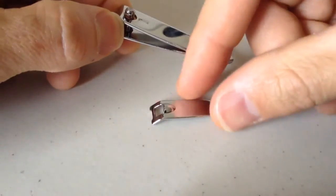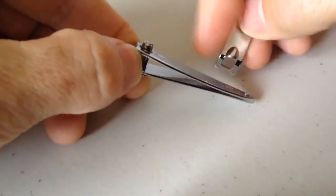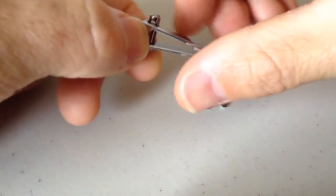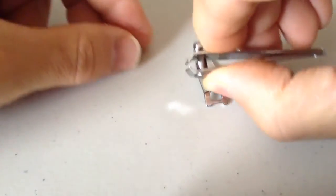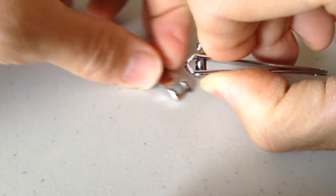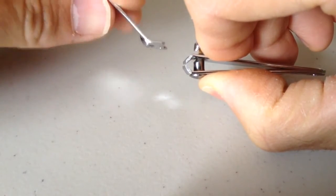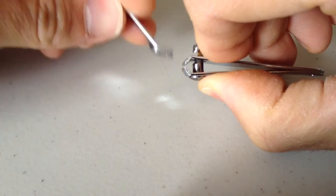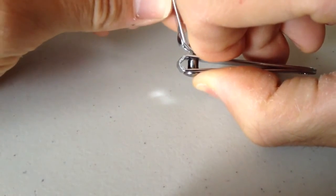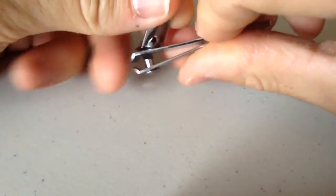Now you want to take this — you'll notice that this has a little chunk out of it. So you want to push the nail cutters together, the little pincher part, slide your little tab under that part that is sticking up, and then release the pressure.